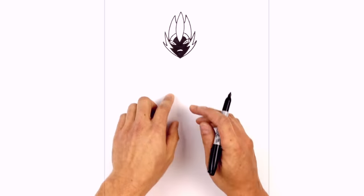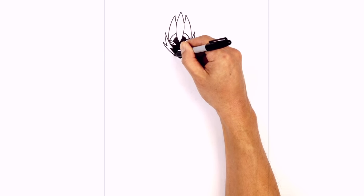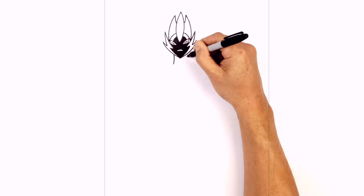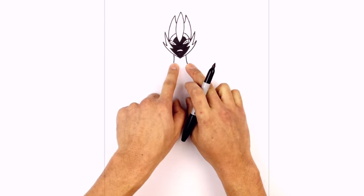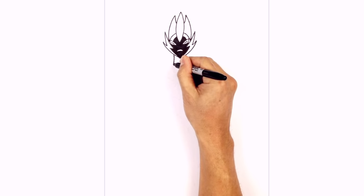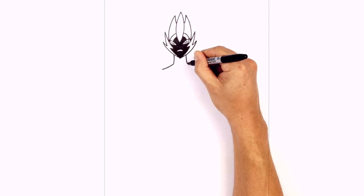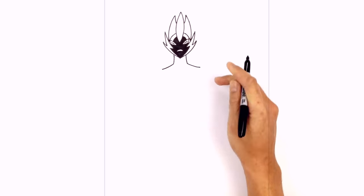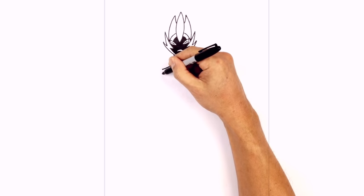Now that we've got the head let's work our way down the body. He's got a pretty thin neck. Just on the side here we're going to curve down and out. On the right we're going to curve down and out. From this point we want to curve the shoulders. So from this point we're going to do a hard turn curving out. Do the same thing on the right side. Now from here we want to add in the big flame on the shoulders, starting on the bottom here.